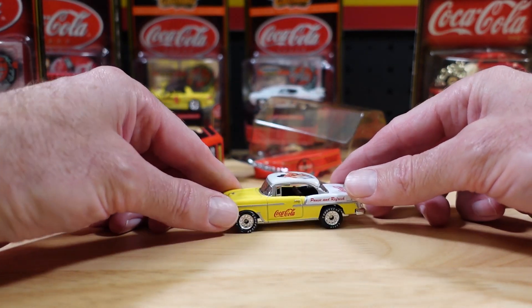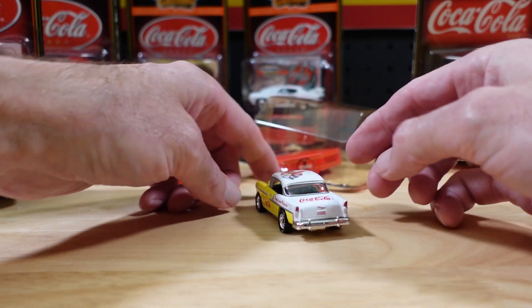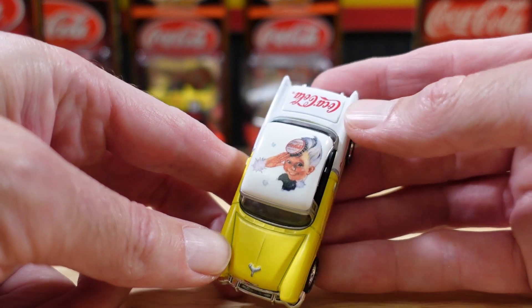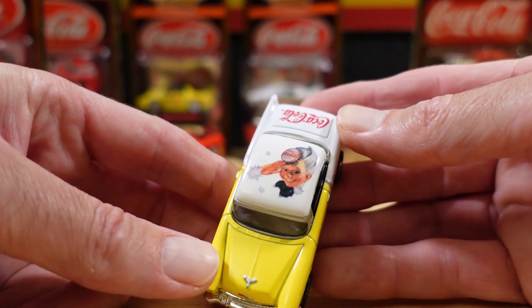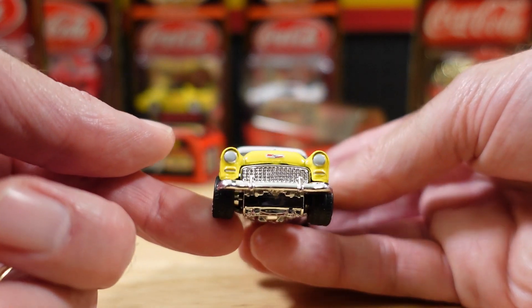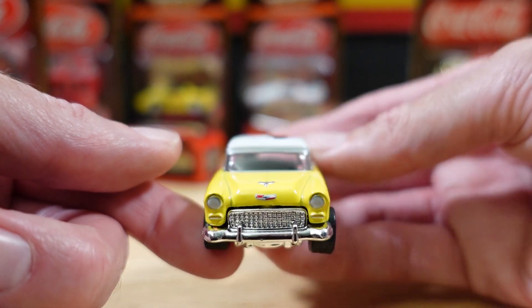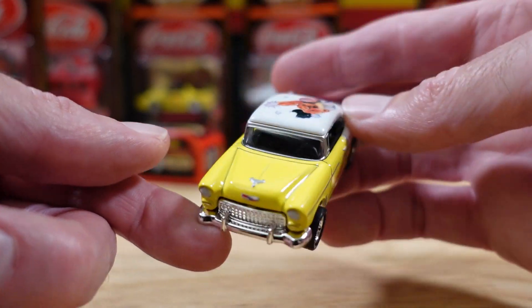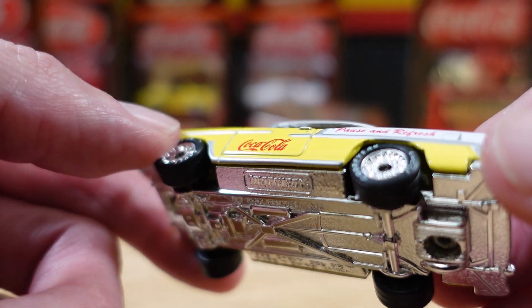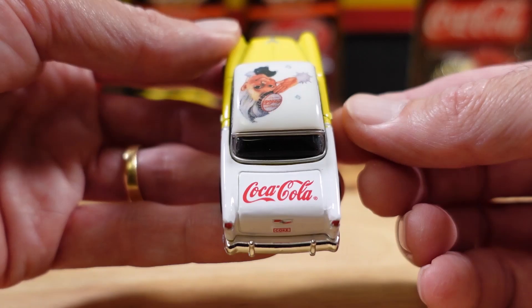Look at that. The front's not so good — maybe it's clogged up with rubber bands. No, the detail's just not there on the front. You can load the boot up with Coke. What have we got on the roof? A funny little cartoon kid with a strange hat. Plenty of detail — got a very intricate badge on the hood, including the hood ornament. That's nice. We've got 'Pause and Refresh' — the very familiar Coca-Cola branding.